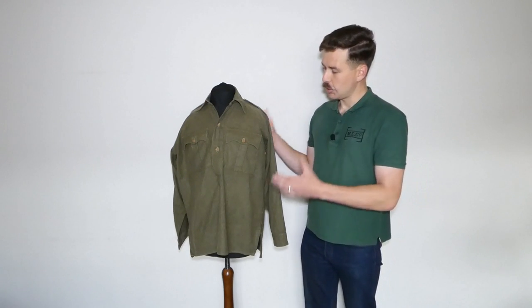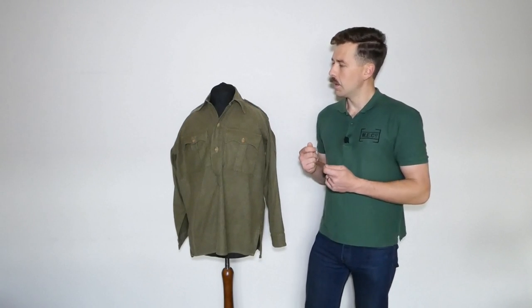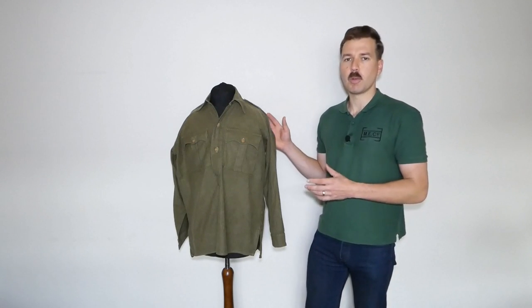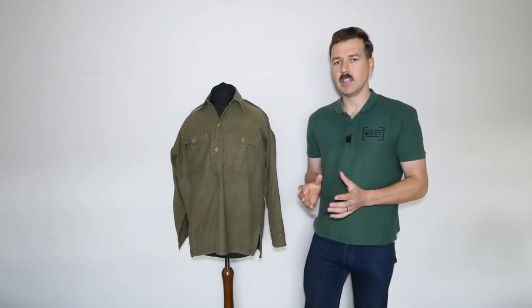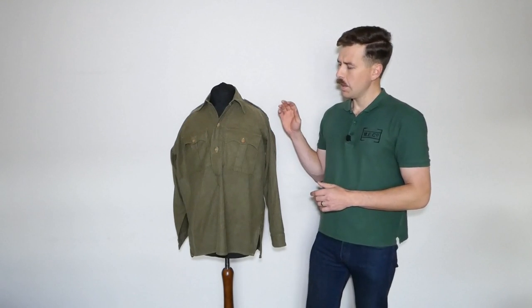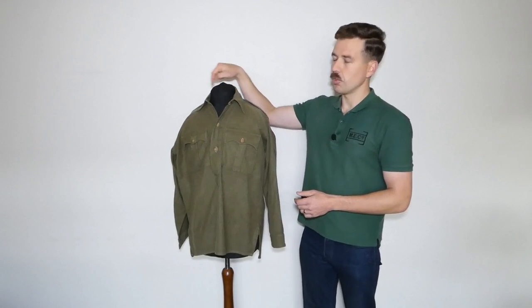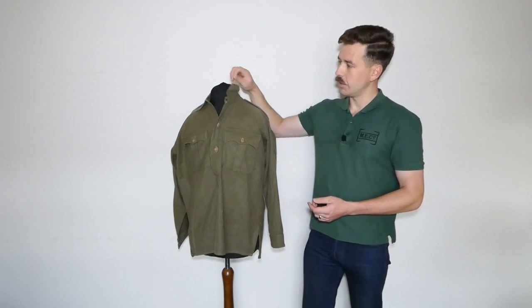Moving on to the shirt on the mannequin — this is an Angola shirt, a wool-cotton mixed flannel. It's very comfortable and was very popular. This is probably the most versatile bit of clothing you could get in terms of shirts and jackets. Photographs show them used in units mixed with other clothing — there's no reason you wouldn't have some men wearing one of these and some wearing the cellular bush jacket. This is an original example that has been modified with the addition of a collar.